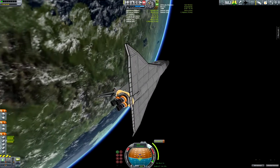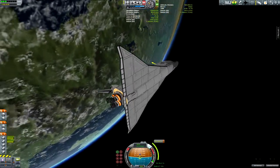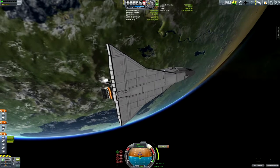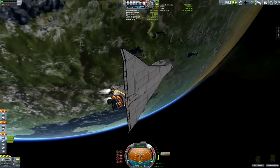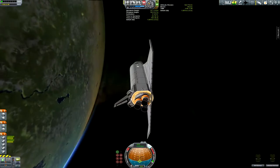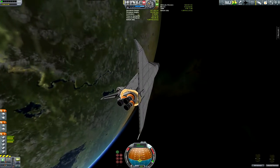Next time I hit Apoapsis I'm going to circularize once more. And I'm going to do it one more time just so I can get it as circular as possible.